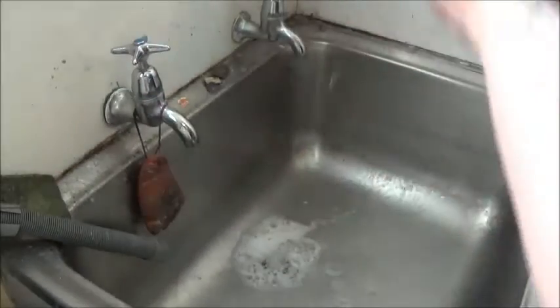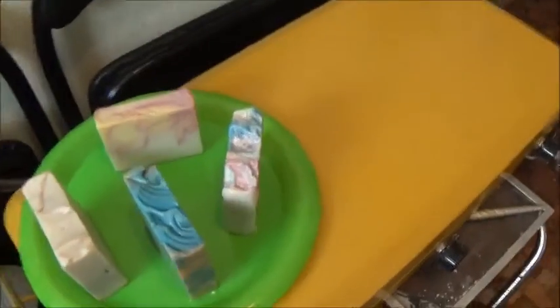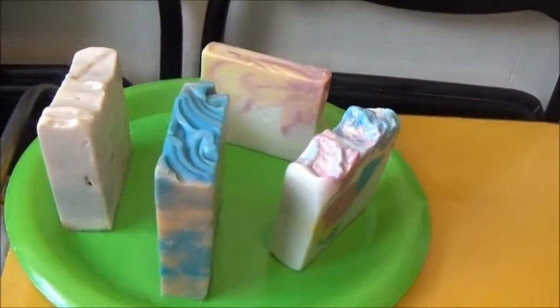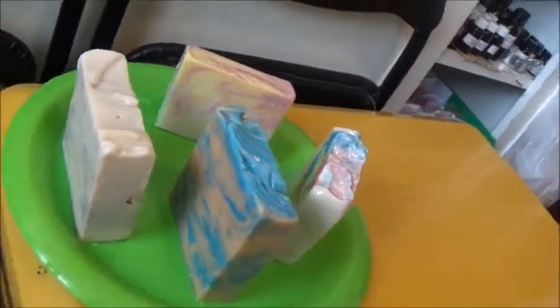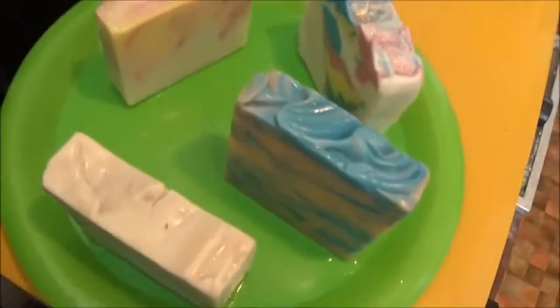Now I'll bring you over so you can see the soaps glistening after we've lather tested them — aren't they gorgeous! You've done an amazing job Joan, you soap master — keep up the good work! They are delicious, solid, they bubble amazingly, and they smell amazing — tick tick tick tick tick. I hope you enjoyed watching how Joan's soaps lathered. If you enjoyed this video and want to see more, hit that subscribe button and become a member of the Star Soaps family — feel the soapy love, bye!